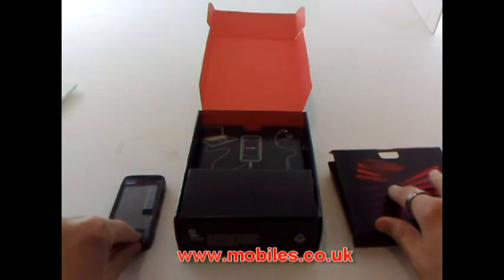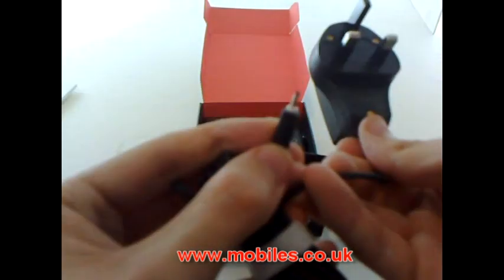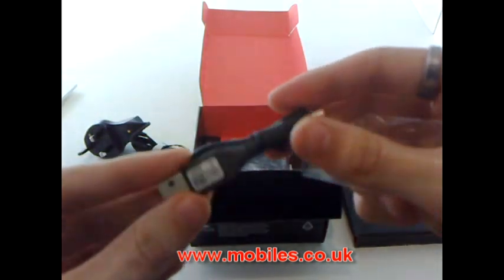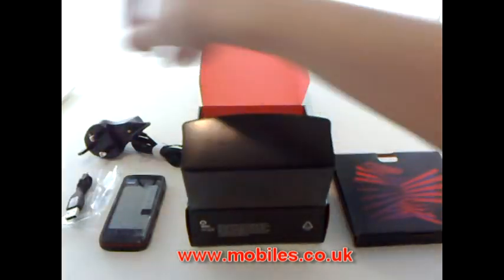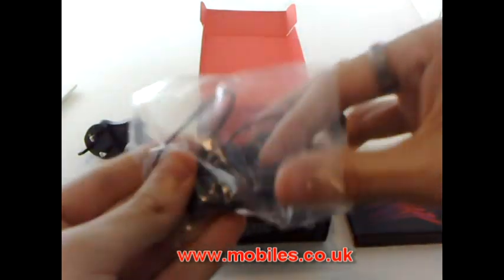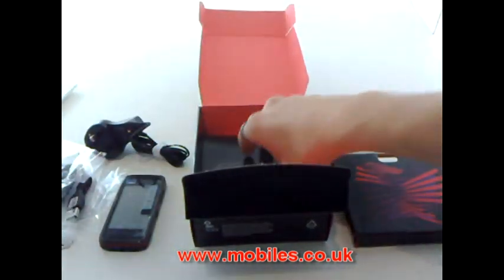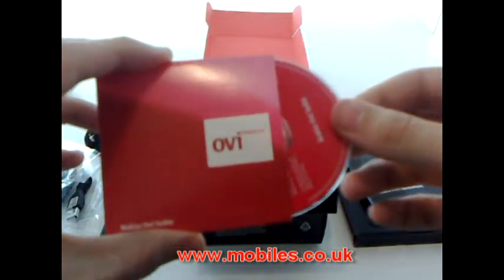Let's see what else we get in here. A range charger with the standard Nokia pin. USB cable — abnormally small but apart from that nothing to report — micro USB. Stereo headphones with nice in-ear buds and the all-important 3.5mm jack. Some spare in-ear jobbies, instruction manual and your PC software.